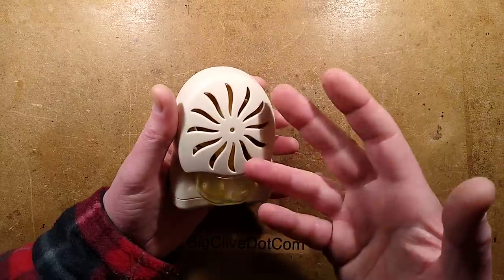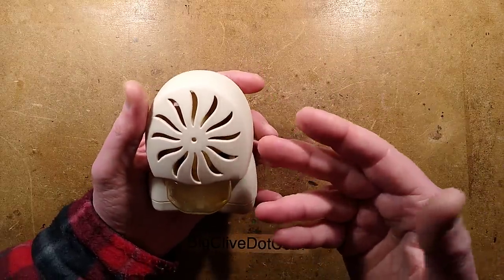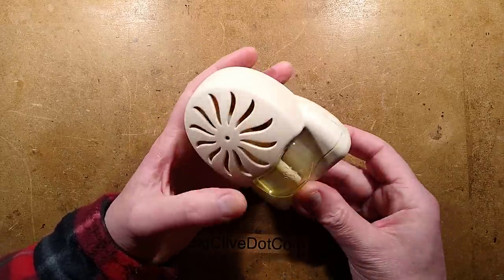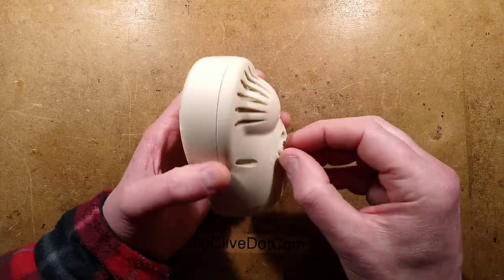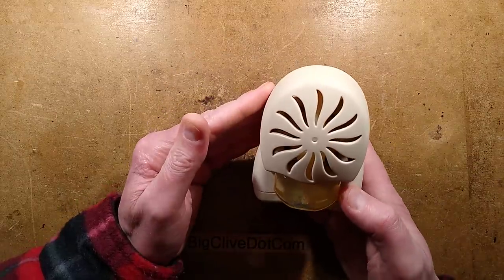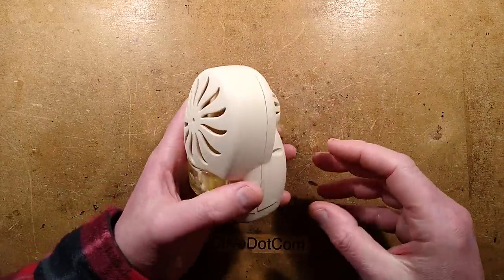It cycles on and off, presumably to control the amount of aroma and also to make the battery last a decent length of time. I have timed this — the fan runs for about five minutes, which is quite a long time, and then it's off for 15 minutes. I did notice that if you turn it on and off, it seems to glitch it and it fires the fan in little bursts until it kind of catches up and drops back into sync again.